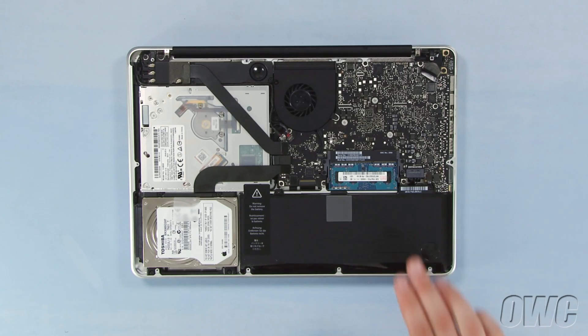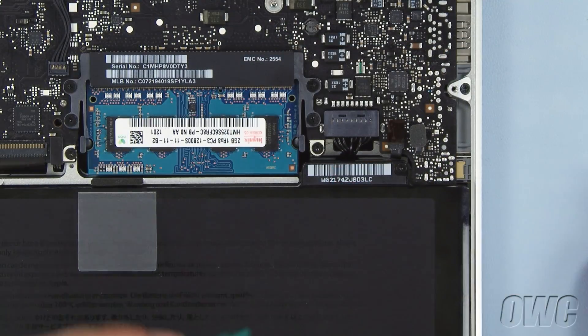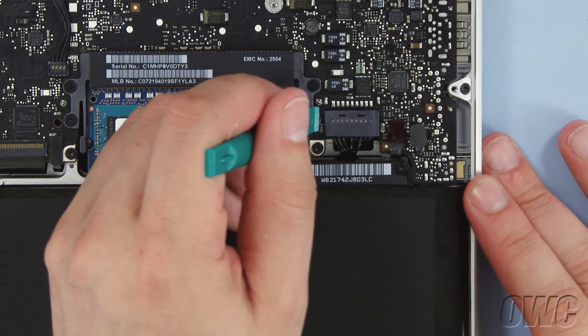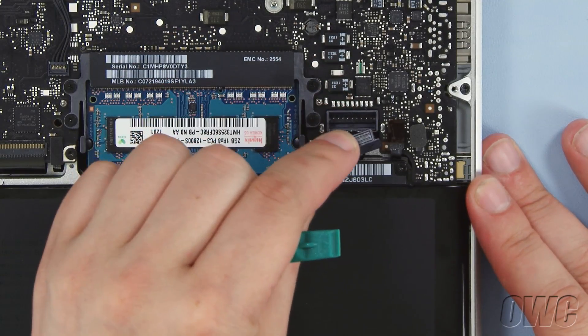The memory is located here. First, though, we need to disconnect the battery connector, which is located here. Use a nylon pry tool to gently lift the connector free from the logic board. Once it's disconnected, we can then safely remove the memory.